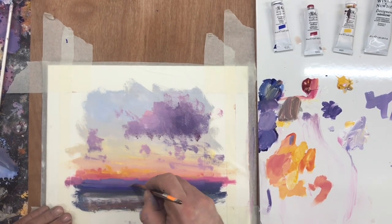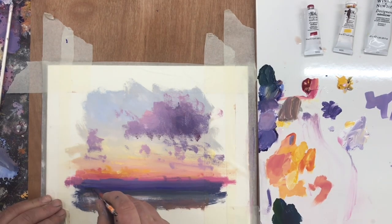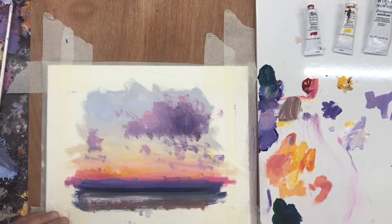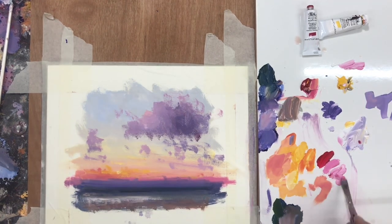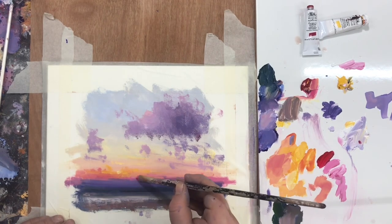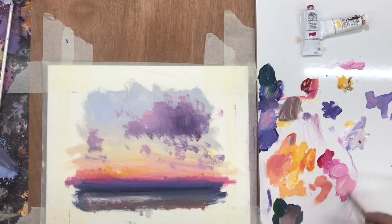Any time I've tried to paint from a photograph, I end up disappointed and frustrated. Whereas if I work in this more interpretive, intuitive way, it's its own poetry, it's its own language. And clouds, the sea, the waves can be created through the tools that we use as painters.